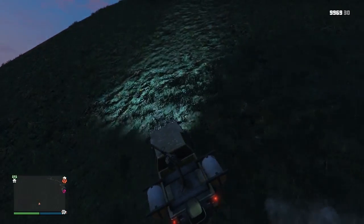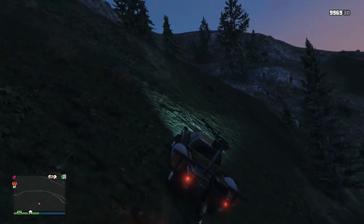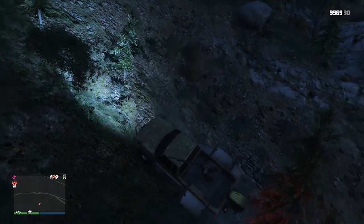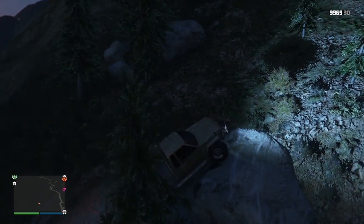Now let's test driving sideways on a hill. It's actually doing really good on the sideways part — it just gets a lot of air, which is kinda hard.